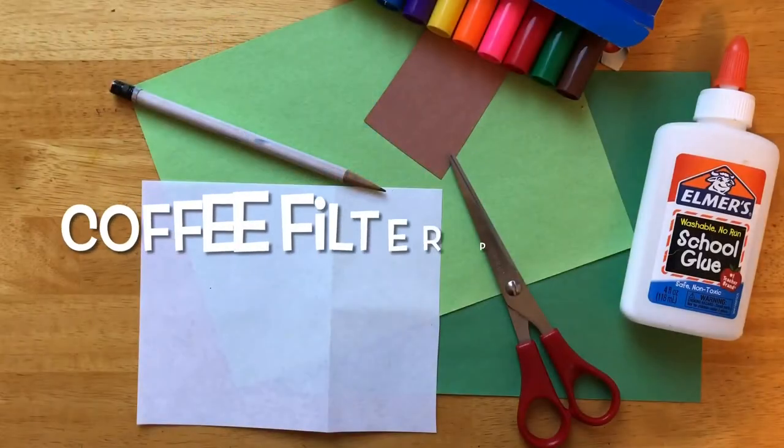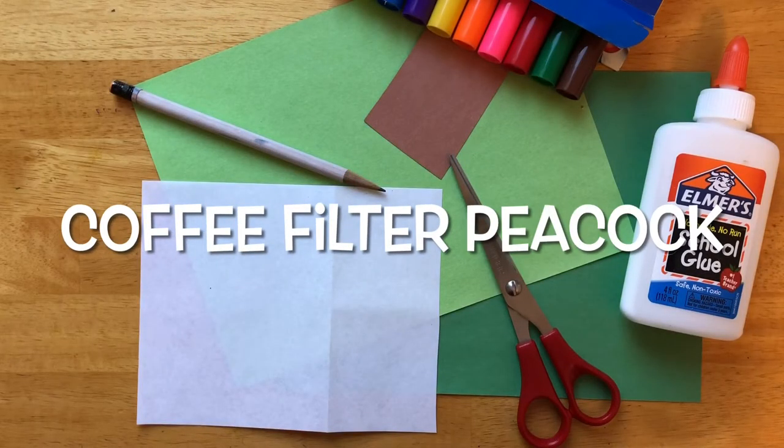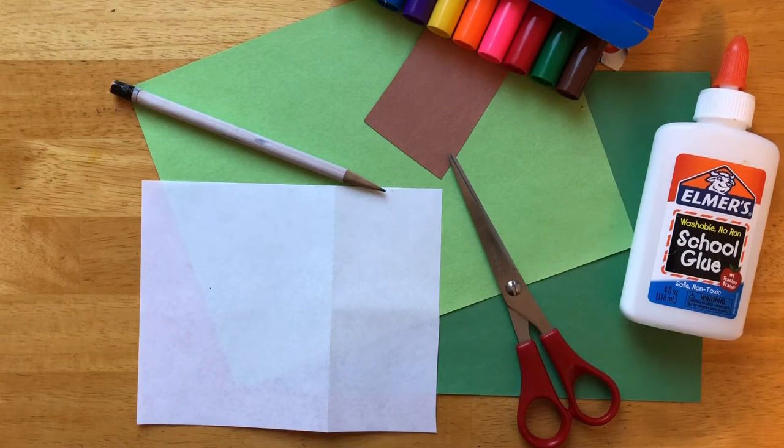Let's make a peacock today — who is with me? Actually, let's make two peacocks. I love peacocks. They are the most colorful birds.